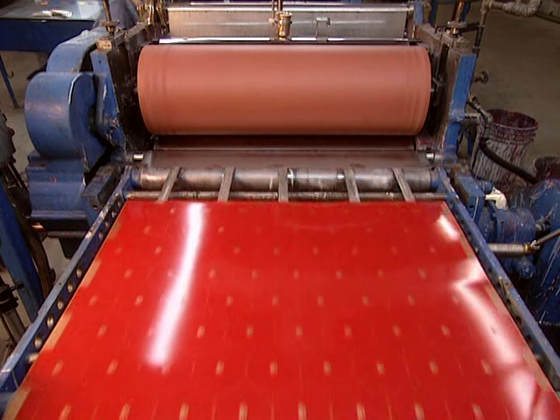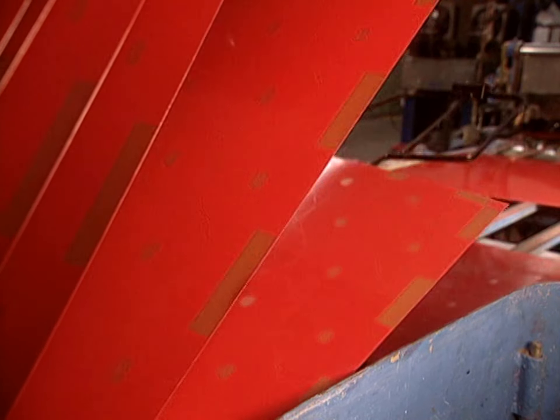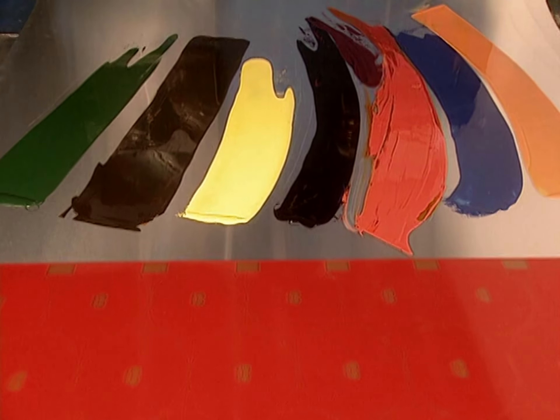The aluminum sheets pass through the varnisher one at a time. Here we see the sheet printed — above are the colors used. They are highly colored inks that adhere well to metal.